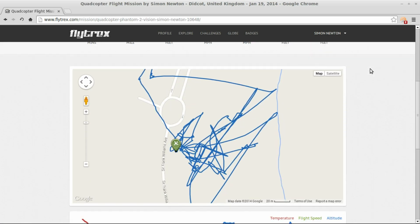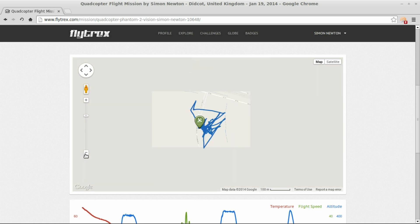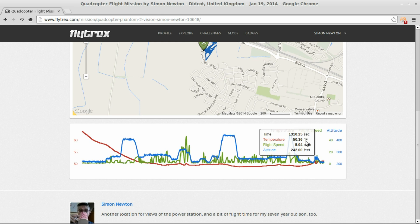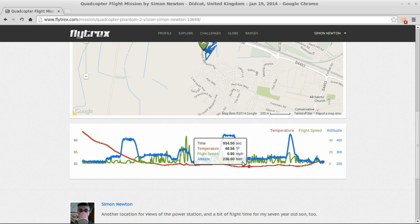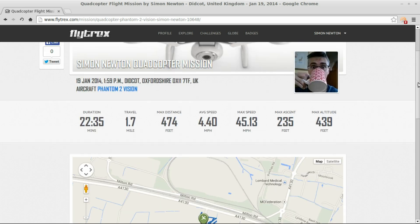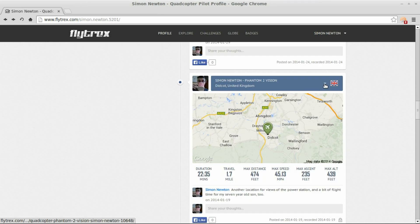If you click on an individual mission, it brings up the detail. You get a Google Map superimposed — you can switch to satellite view — and underneath that you've got traces of the data. In graph format you can see speed, altitude, temperature, and so on. It drills down in quite a detailed way, and at any one point you'll see a little red dot move on the map to show you exactly where you were when that data was recorded.